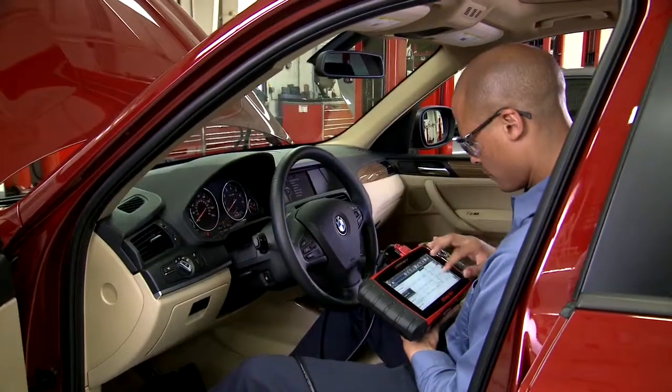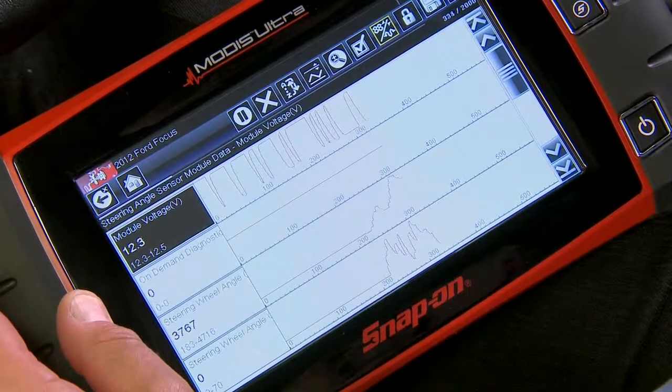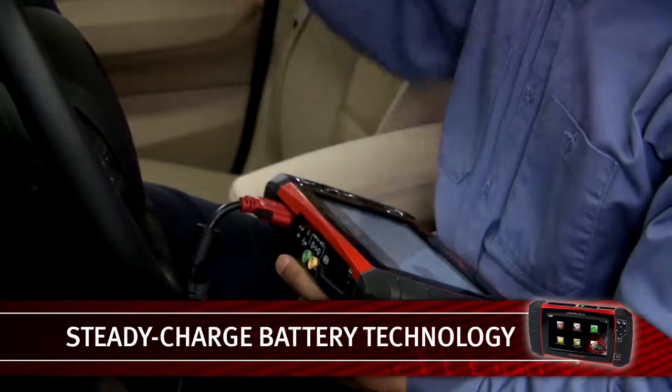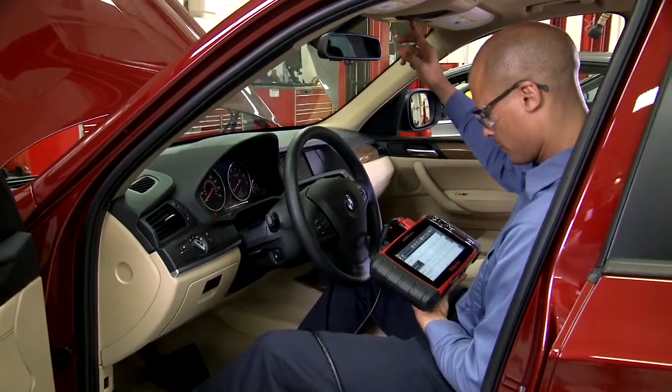Simply plug in and read trouble codes and live data in less than 30 seconds. With exclusive Steady Charge battery technology, the long-life lithium-ion battery actually charges from the vehicle while you're using the tool. Never stop to recharge.